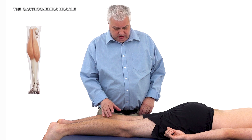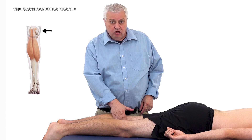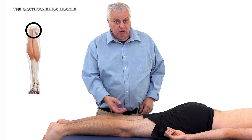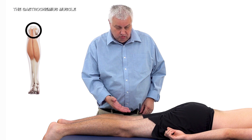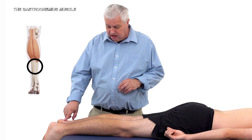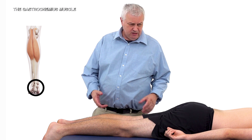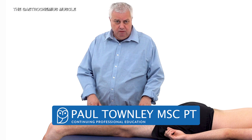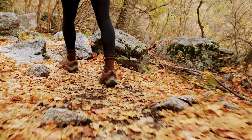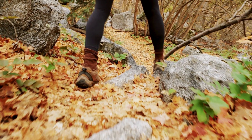The gastrocnemius is a two-headed muscle. It has an attachment to the medial condyle and lateral condyle of the femur, the posterior aspect, and the posterior capsule of the knee joint. Its insertion is into the heel bone, or the calcaneus, by the tendo Achilles. It is an important muscle for raising and propelling the body forwards when walking, and it assists in external rotation of the knee during the push-off phase of gait and aids knee flexion during the swing phase.